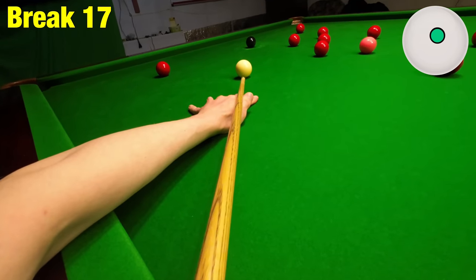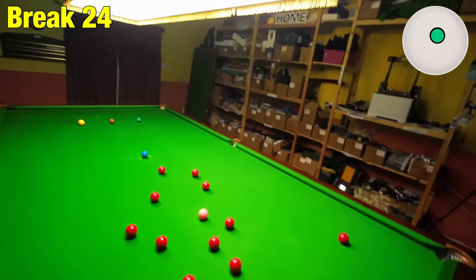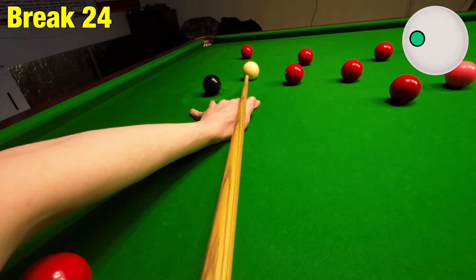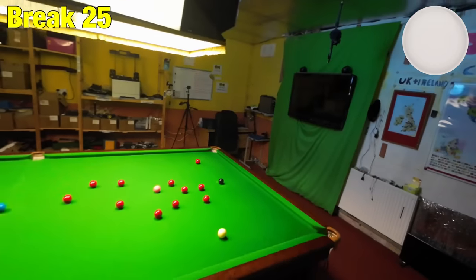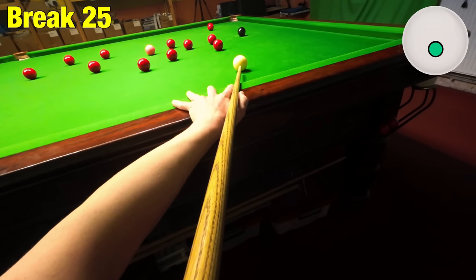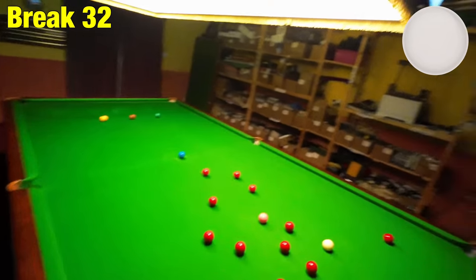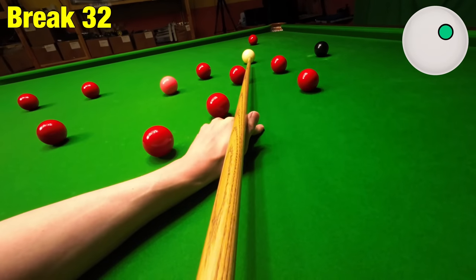We're going to try and make as high a break as possible from this position. We're going to stay around the black for a minute, just mopping these balls up. Gone a little bit short here but I can use a lot of left-hand side. I can just use the cushion here to slow it down — might have just under-hit that. This happens every now and again. I wanted to play for that red near the pocket but I'm going to have to adjust. Just be confident on those types of shots when they come up — that's all you can do.